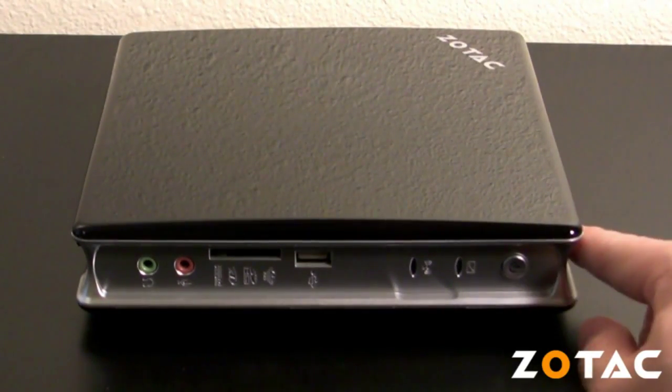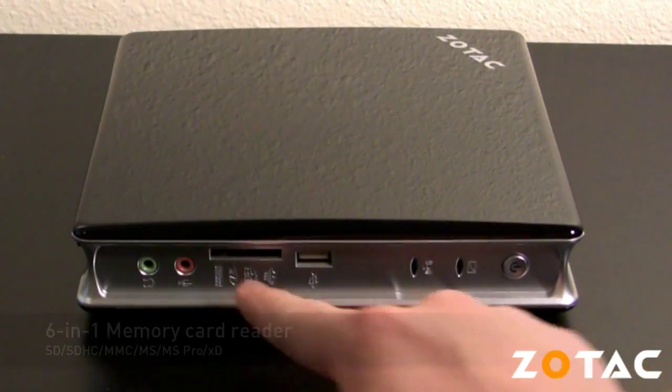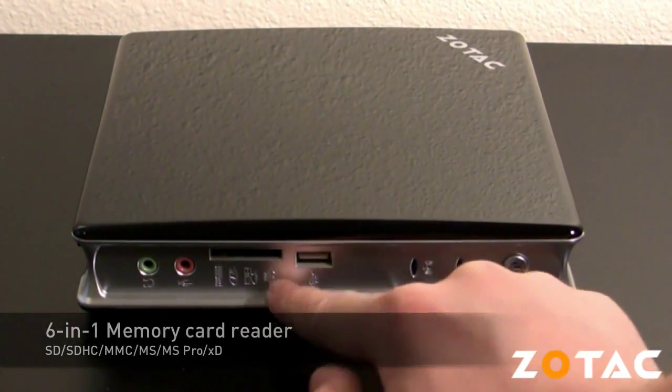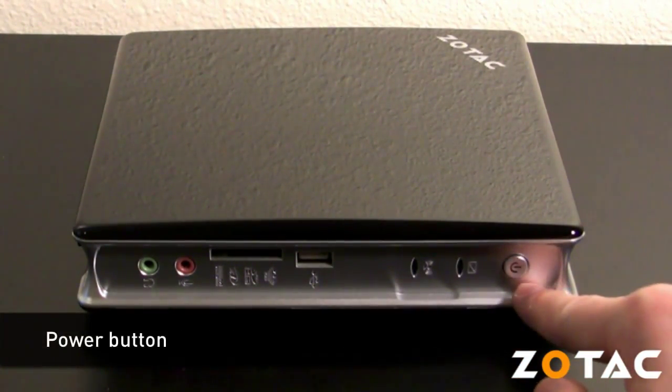The Zbox features a variety of ports and connections including a headphone and audio output jack, a microphone jack, a 6-in-1 memory card reader, a USB 2.0 port, Wi-Fi and hard drive LEDs, and a power button on the front panel.